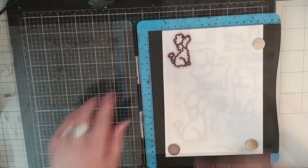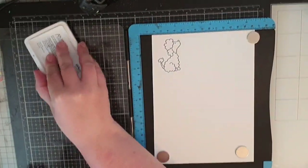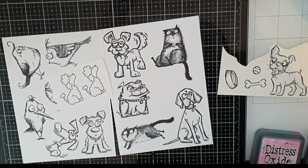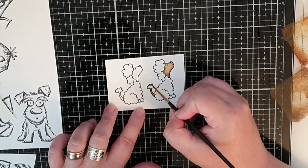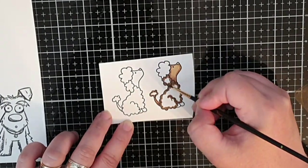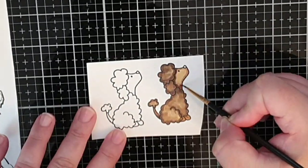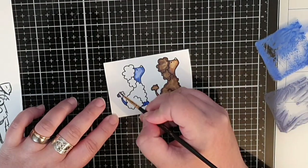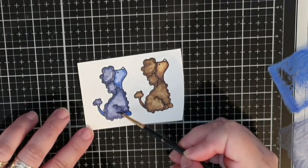Next I'm stamping a couple of poodles that actually resemble my own dog Boo — she is a brown small poodle with a topknot. I color one Boo in brown shades, Vintage Photo and Ground Espresso, coloring her face, tail and paws with the lighter Vintage Photo and going around the edges with Ground Espresso. We can't have it too realistic, so I color the other Boo with Blueprint Sketch as the lighter shade and Chipped Sapphire as my darker, doing the same procedure.